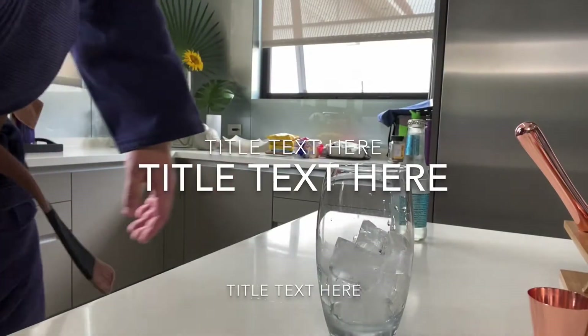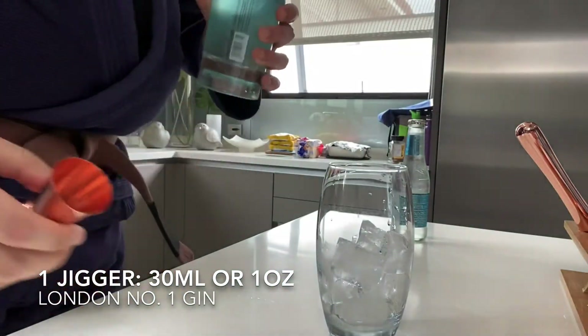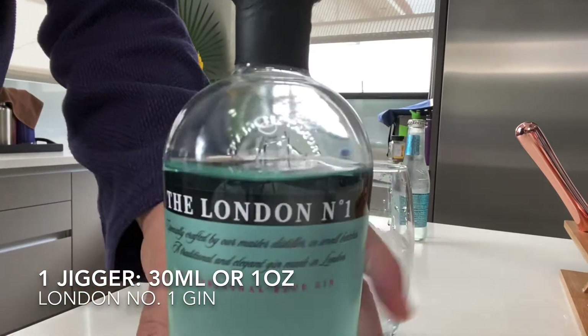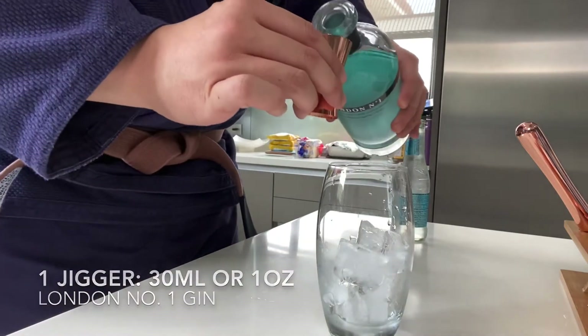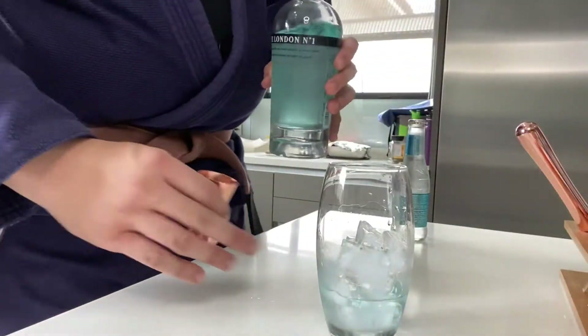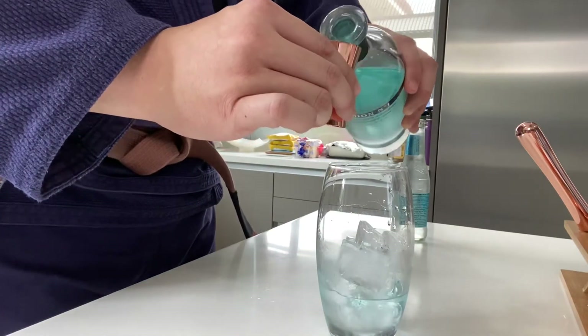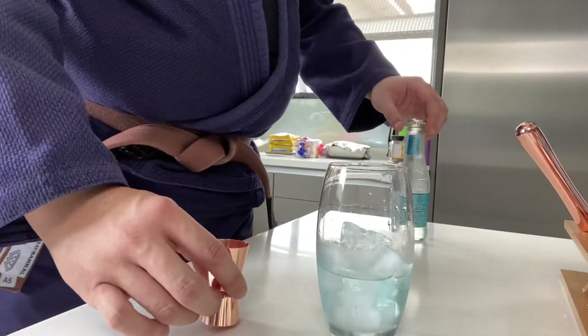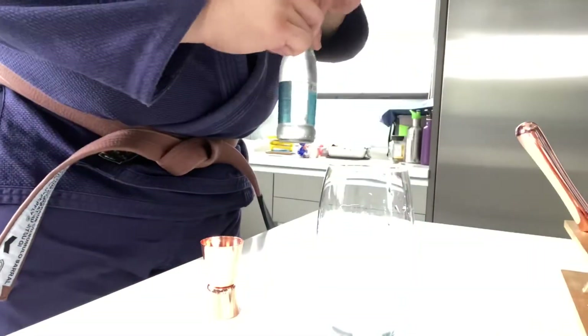In a glass full of ice, you're going to need to use one jigger of London Number One gin — and don't be alarmed, it's actually colored blue. Seeing as we're using a very big glass, you might need two jiggers.